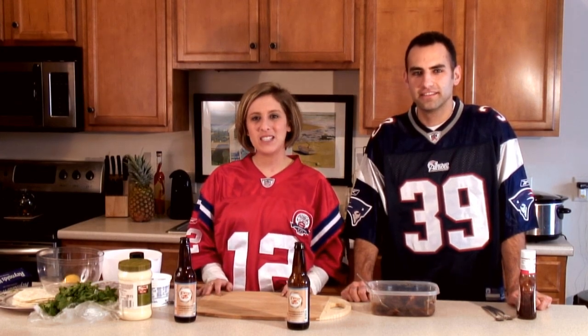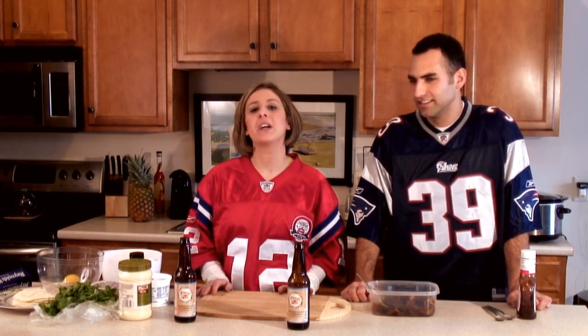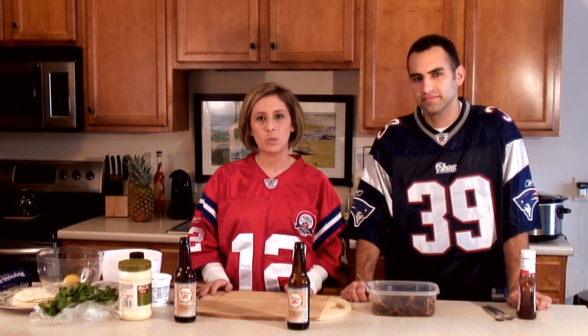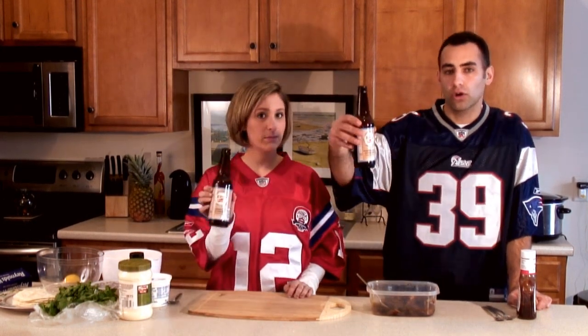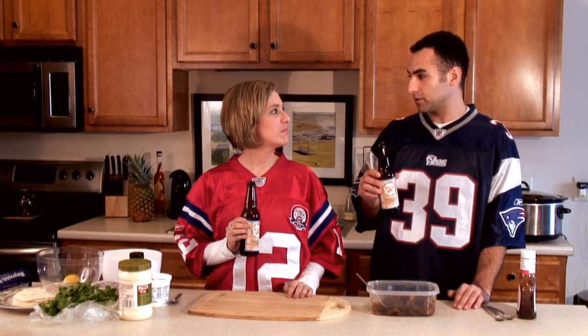Hi everyone and welcome to Around the Table's newest video. Today we're doing a football themed meal — barbecue chicken tacos with a blue cheese coleslaw. We're also featuring Newport Storm Oktoberfest, which we also cooked the chicken in, so we got some big flavor, big games, big fun.